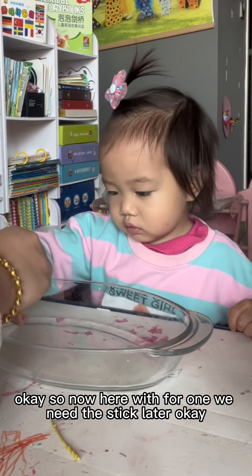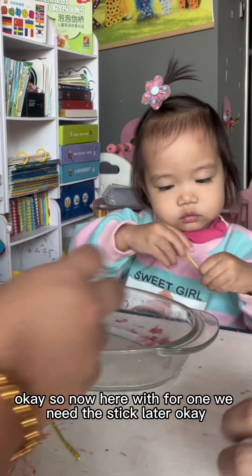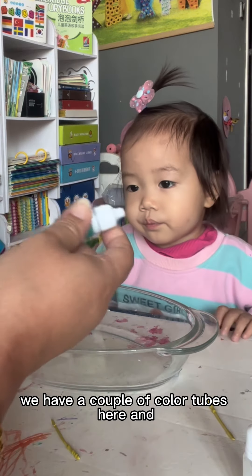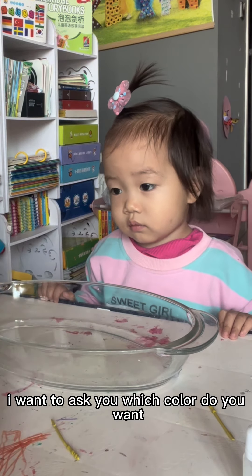Okay, now here — wait, we need the stick later, okay. Now, we have a couple of color tubes here and I want to ask you which color do you want?